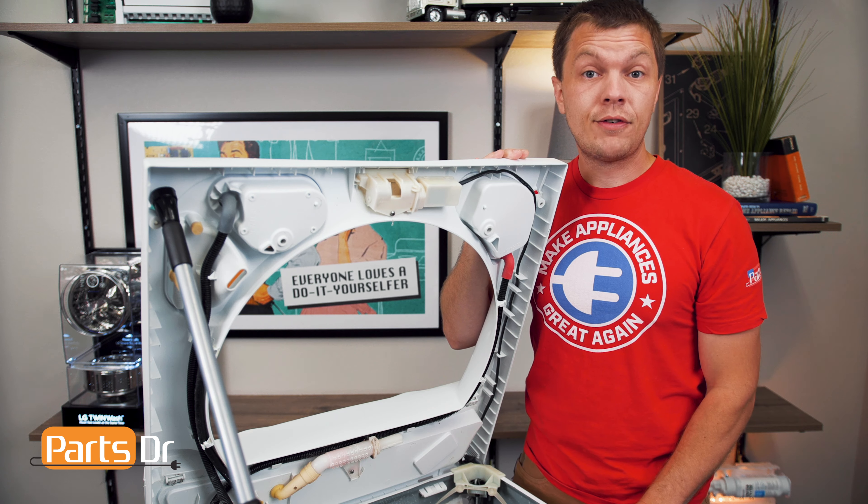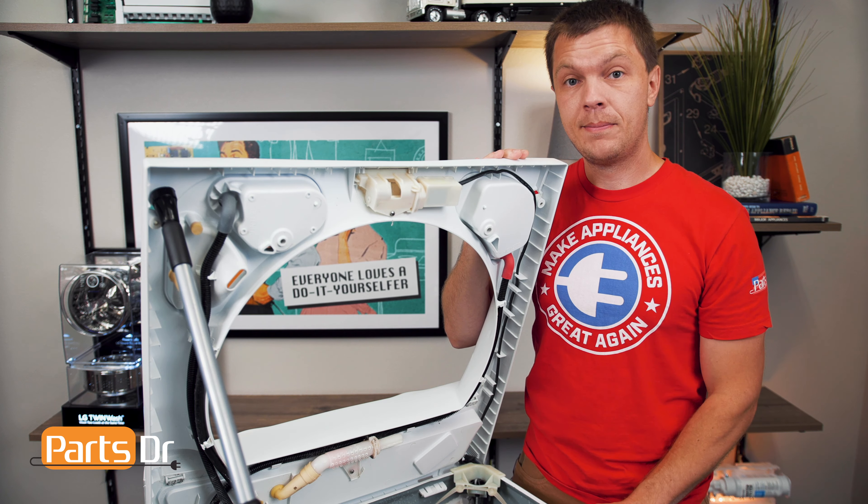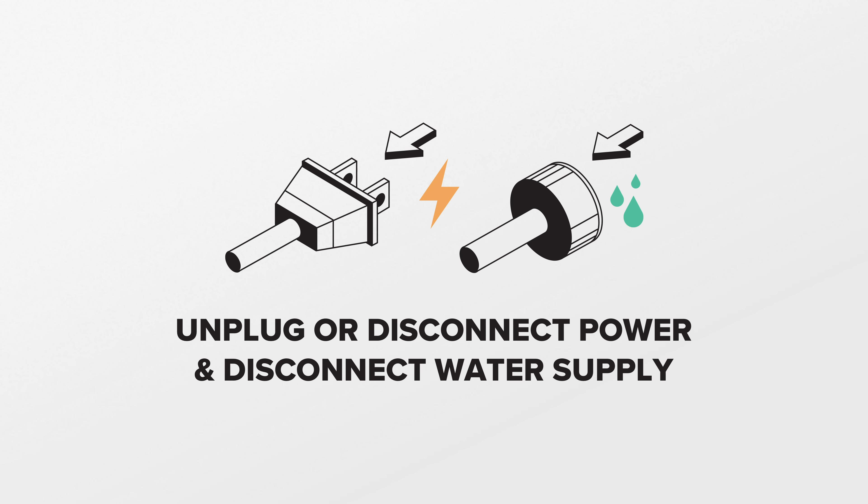If this part fails, there's a potential for water to leak onto the floor. For this repair, disconnect power and the water supply to the washer.